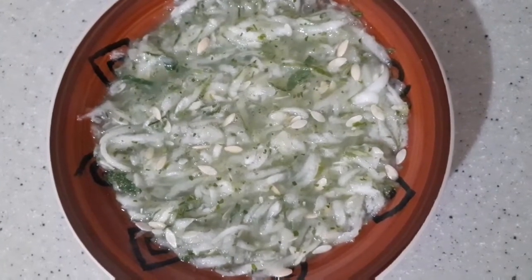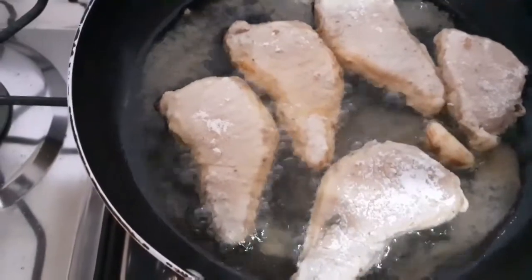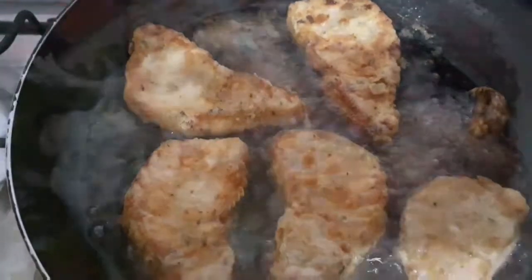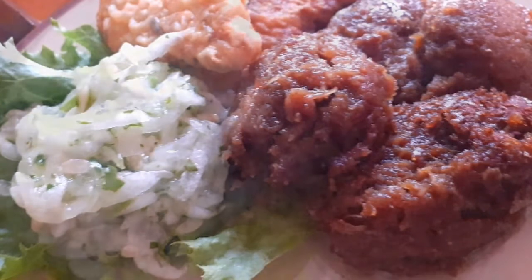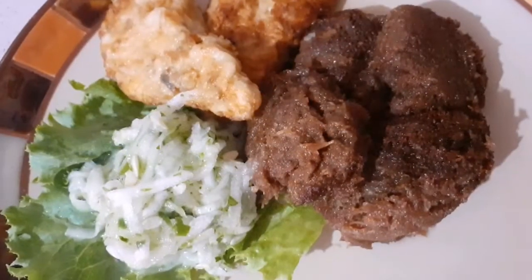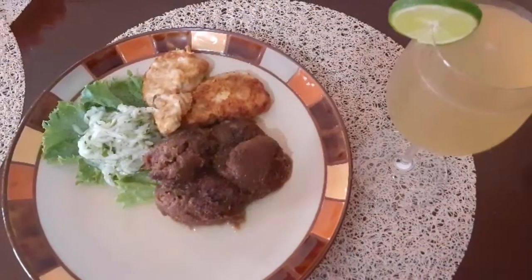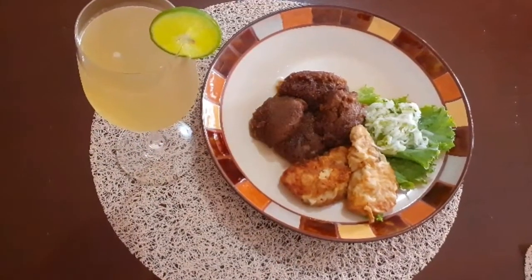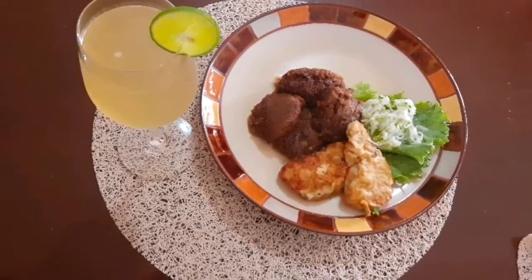My husband is frying some fish on the side. Usually this dish is served with pork, but we'll be using fish today. There you have it, guys — our steamed pudding! It's so delicious. Thanks to my special friend for sharing her recipe with me. Please like, share, and subscribe, and share this video with all your friends and family. Thanks for watching — see you in my next video, bye bye!